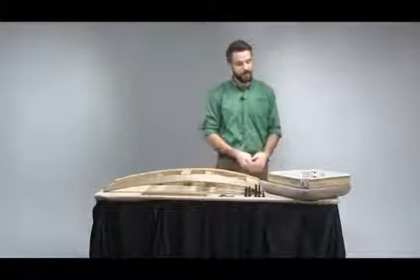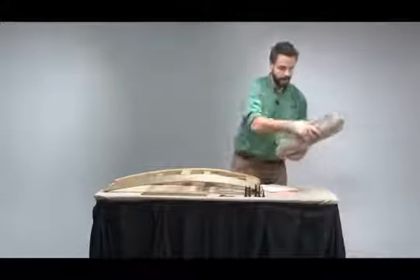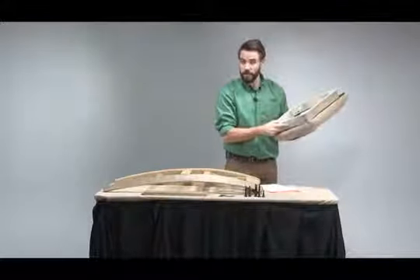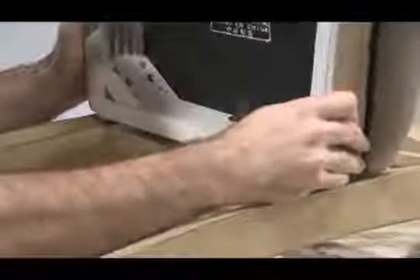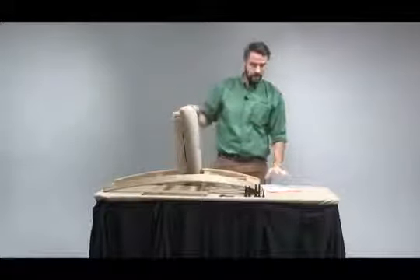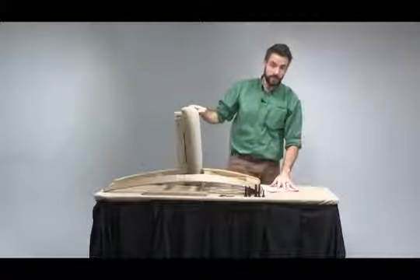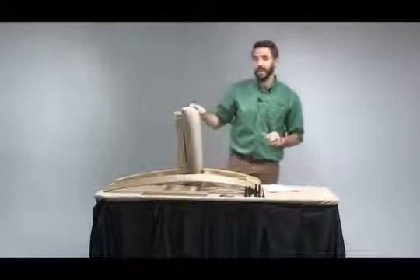Next, we're going to assemble the seat to the backrest. We want to start by finding the location dowel on the seat and placing that in the hole of the backrest to make sure everything is aligned correctly. Then we're going to locate the correct bolts. We want to reference the assembly instructions to make sure we're using the right size bolts and assembling in the correct order.